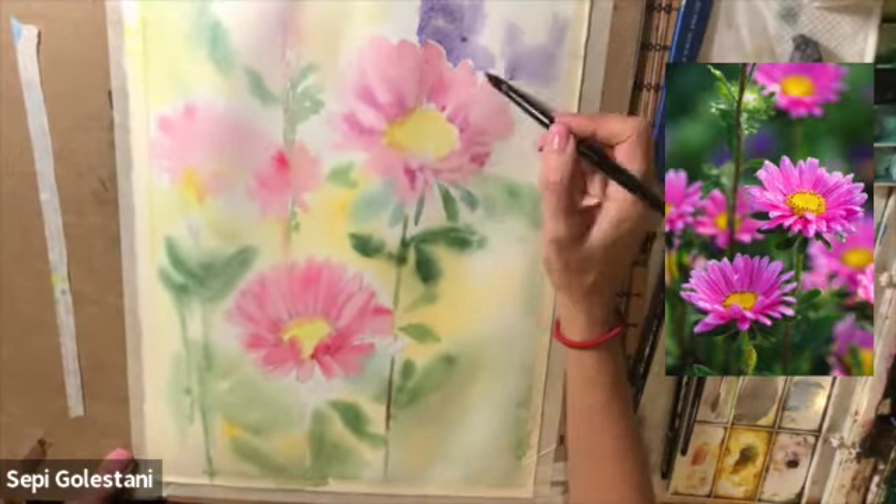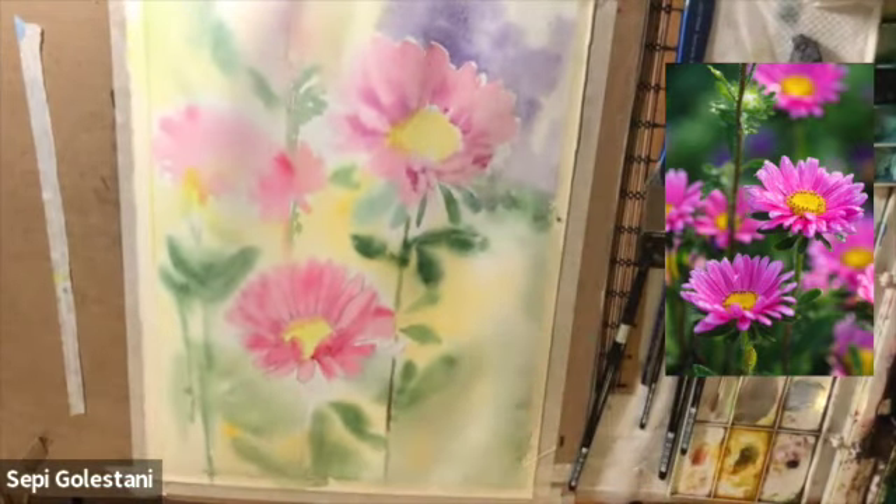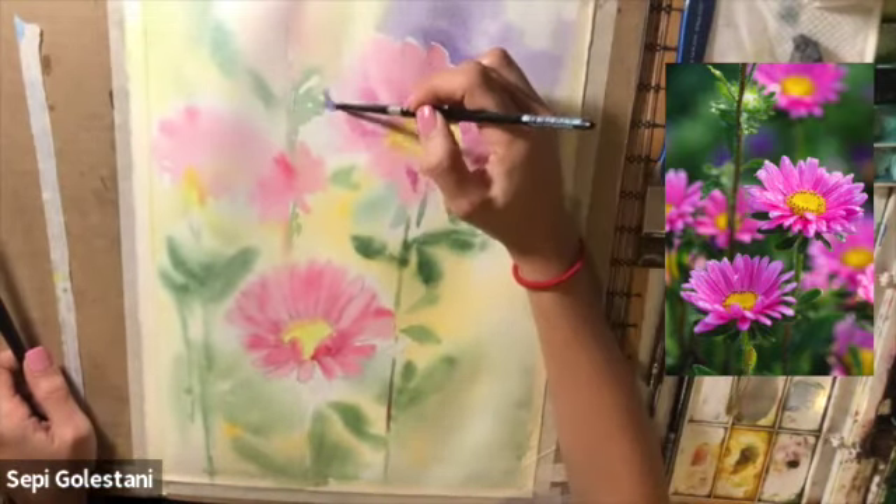I used some Windsor violet for the background on the top right corner and also on the left side of my flower.